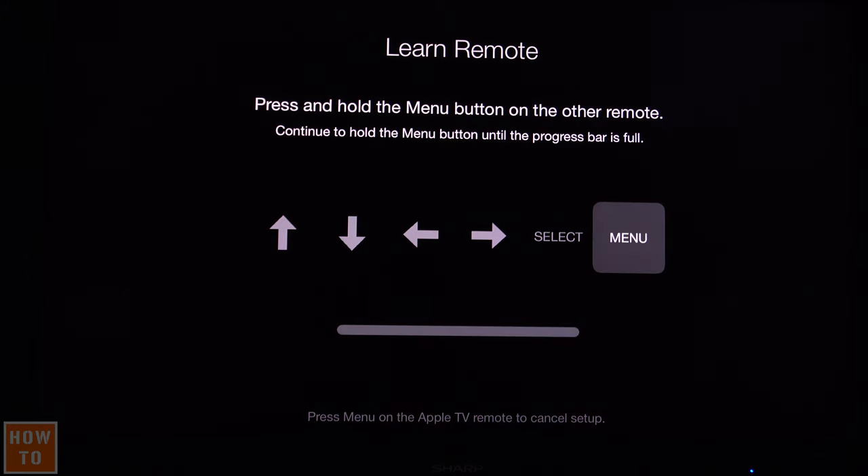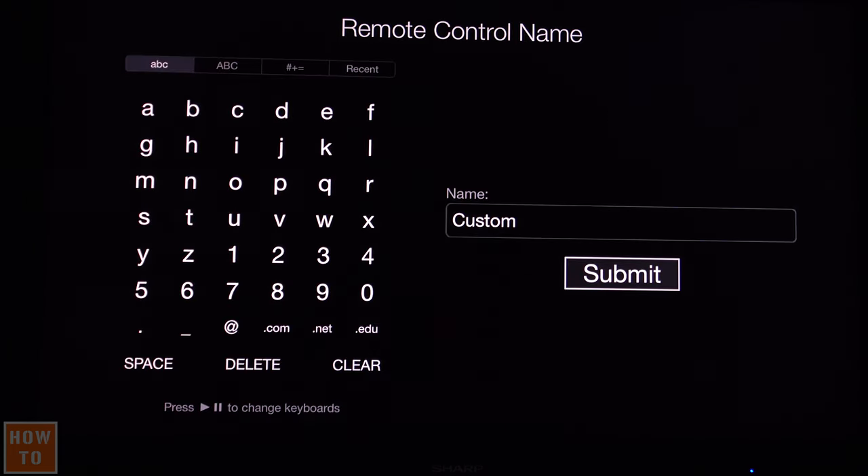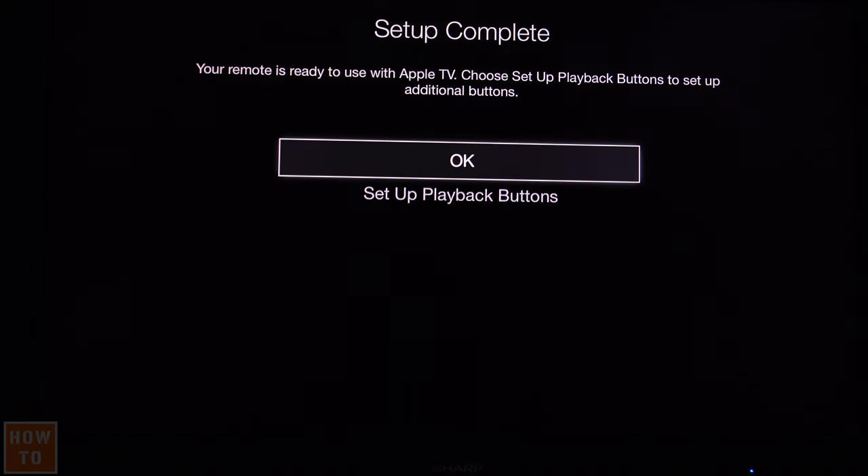Finally, I hold the menu button on my new remote. Now I just have to input a name — you don't have to do it, but I'm an organized guy. The remote I've just learned is a Sony remote, so I'll name it 'Sony' just to know which one it is, because you can learn up to 10 remotes on the Apple TV if you'd like. Then hit OK.